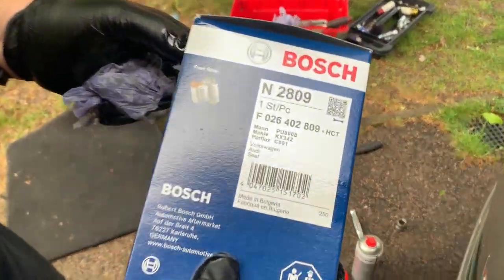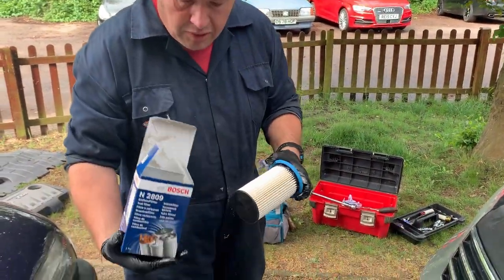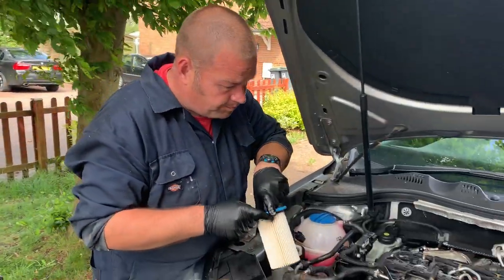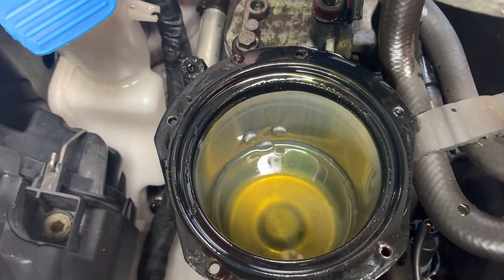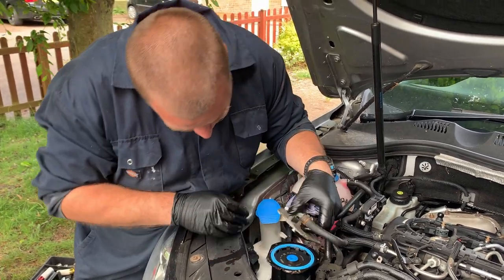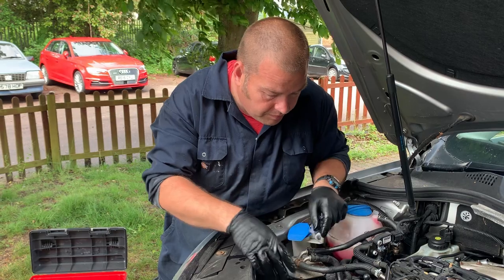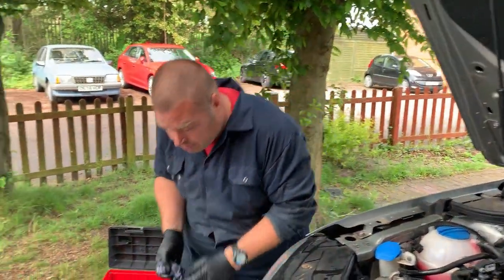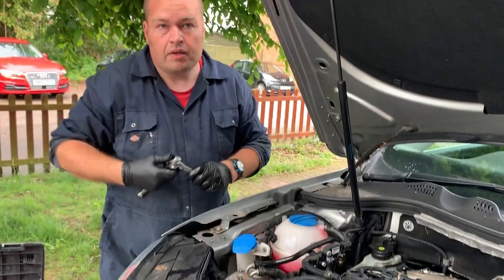There's a part number for the fuel filter for this particular one. A little tip on eBay: don't go by the registration number because I think it gives you the wrong one. This is the CFFB engine and this is the type of filter it takes. Just simply place that back in, make sure it's lined up okay. Place the top part down, ensuring the outlet goes into the middle from there. Then start putting the little bolts back in. And there we are — that's the fuel filter done.